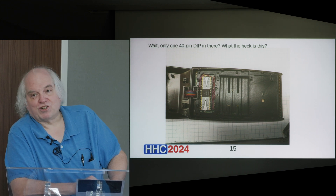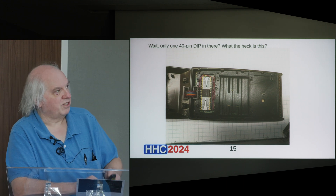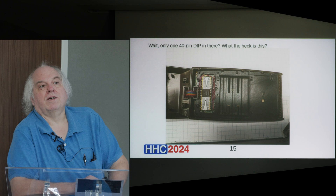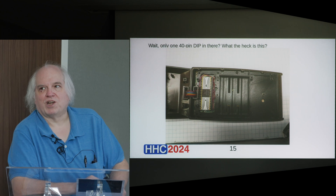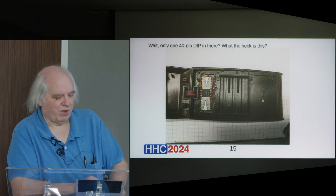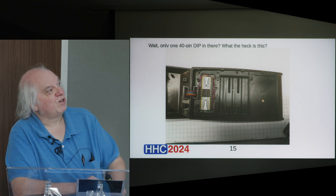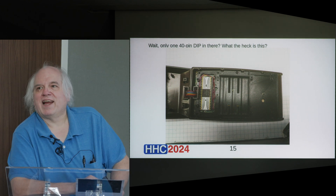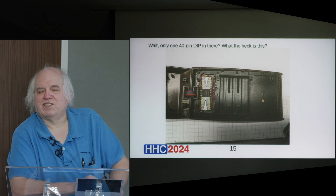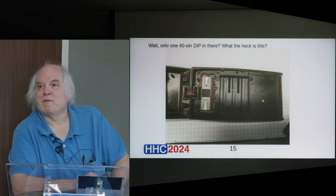At this point it's starting to confirm what my initial hypothesis was as to what this box was. The reason I called attention to that display is my hypothesis had been that this had nothing to do with the 67, but was in fact a prototype for another kind of calculator. And before I go on to the next photo — which will show that IC up closer — does anybody want to hazard a guess, given that it was a 10-numeric-digit display, what it might have been a prototype of?